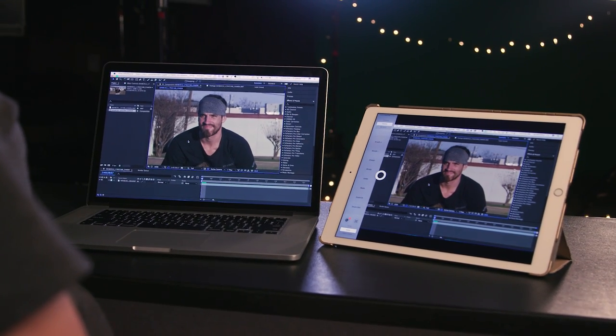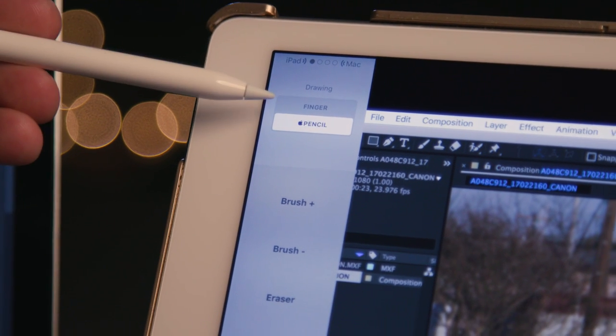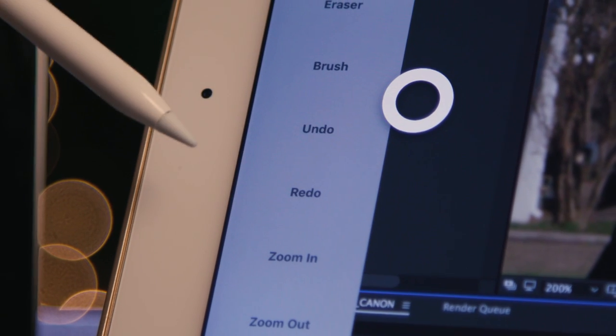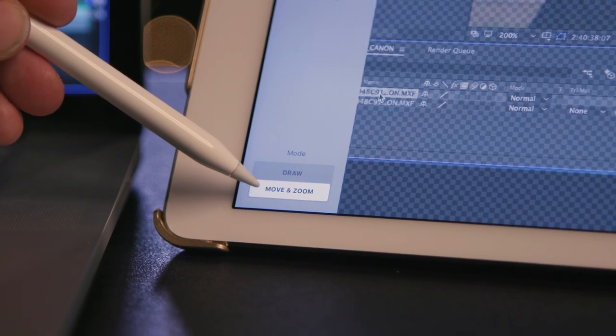Right here in the app, which is currently mirroring my computer, we have a menu bar off to the left where we can select between finger or stylus control. Then we can adjust the size of our brush, swap to eraser or brush, undo and redo, zoom in and zoom out. At the bottom, we can swap between draw and move-in zoom mode. Now I can paint if needed, but most importantly, mask so much easier — drawing on the image is so much better than using a mouse.